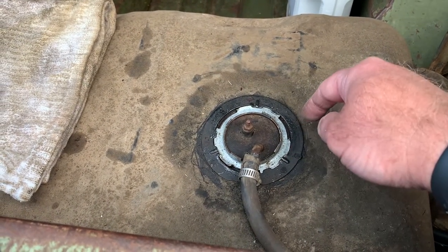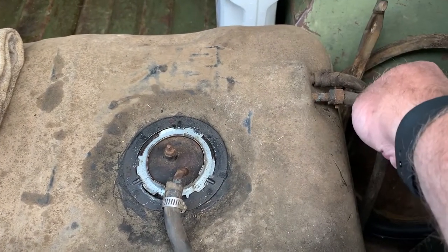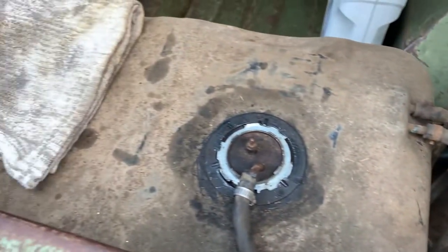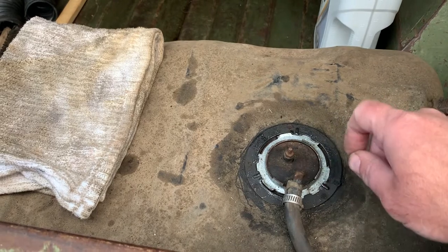So I don't know — what do you think? Should I drop some money on a new tank to avoid the hassle, or do I fight with this one and try to make it clean? I'll do some research — I'm pretty sure these are anywhere from $100 to $200 depending on where you get them.